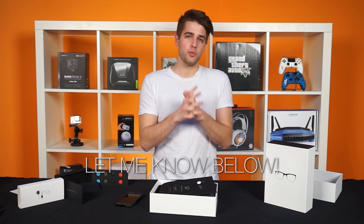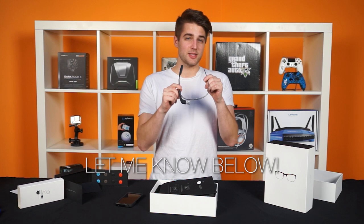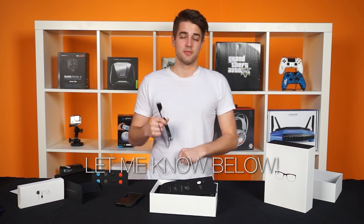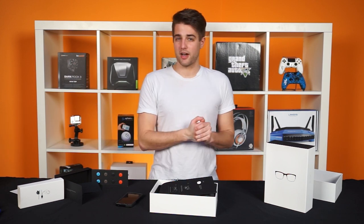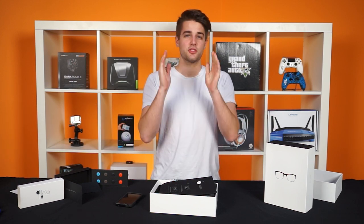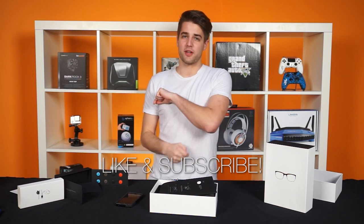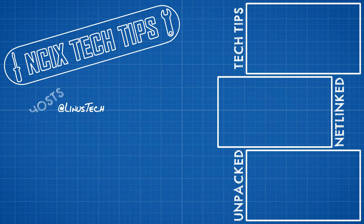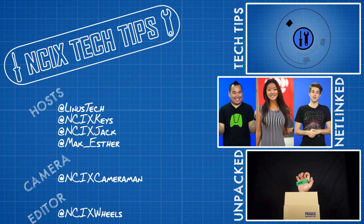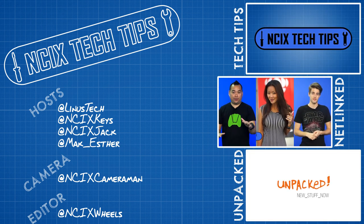Let me know in the comments: what would it take for you to buy a Google Glass? Are you betting on heads-up displays or smartwatches or bionic exoskeletons? Let's talk. All right, well, that's the most rambling Unpacked we've ever done, most likely. If you stuck through to the end, well done, soldier. Like the video or dislike it, whatever floats your boat, and don't forget to subscribe for more videos like this from NCIX. See you next time.